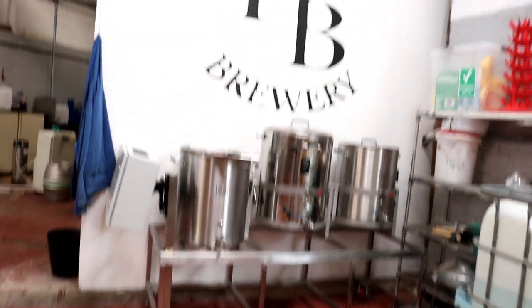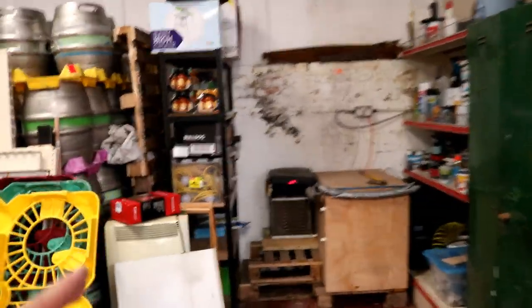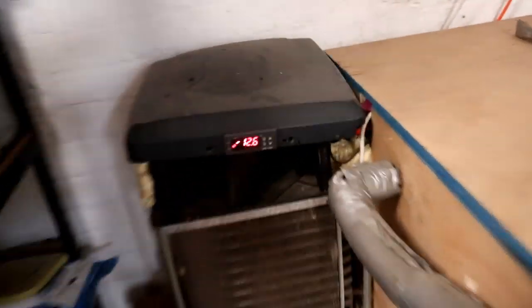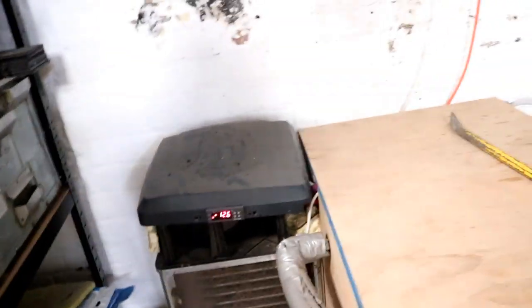I'm really impressed with how that looks there. I might have to get rid of this shabby old jacket off the wall — it kind of ruins the look a little bit. What I've done is move the cooling unit this side of the big wall with the Harrison's Brewery logo on. That then means that we aren't kicking the heat so much into the brewing space. There's a little bit of separation. And also, whenever I need to blow the fins out with dust, that dust isn't gonna go into the brewery either.